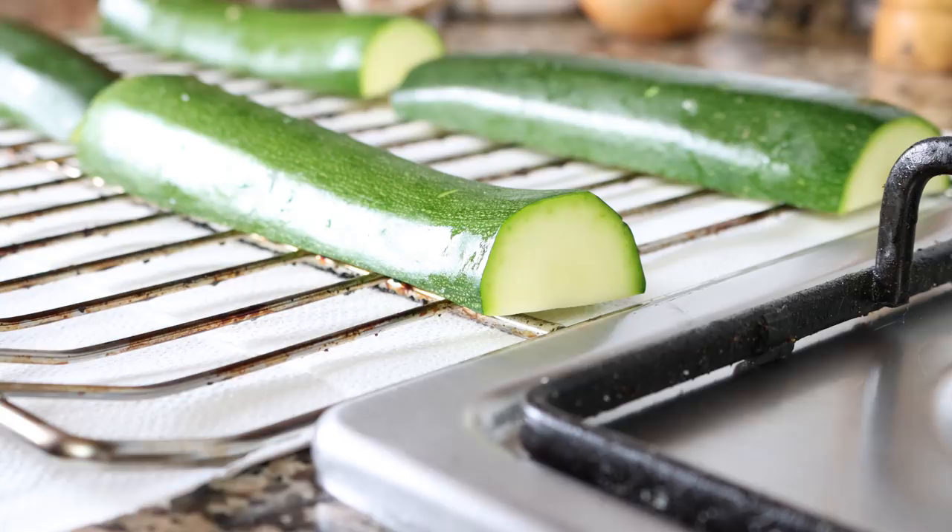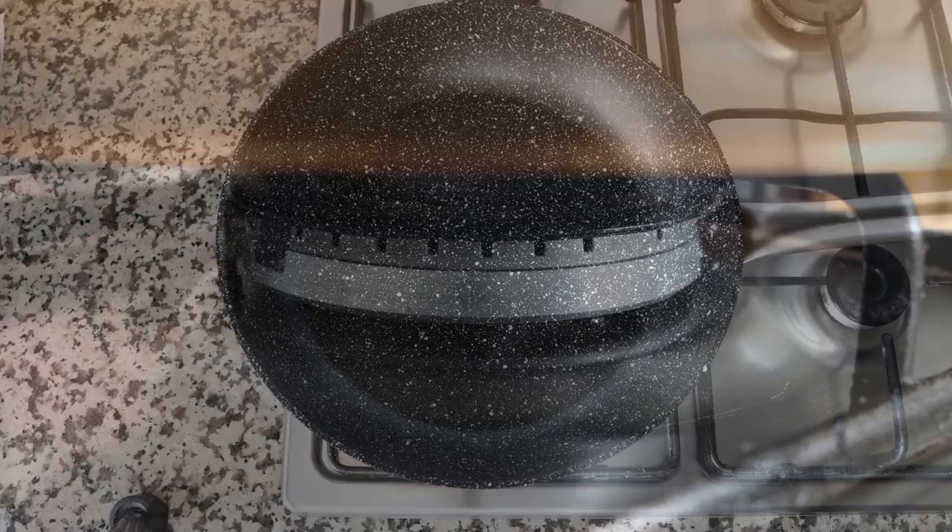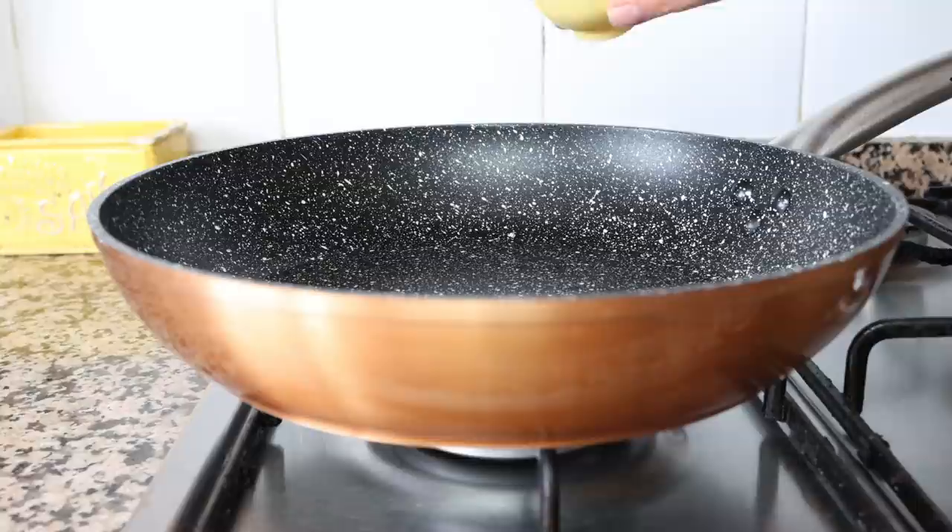While the zucchini is resting, let's start making our filling. I'm going to grab a fry pan, heat it with a medium heat, and add in two tablespoons of extra virgin olive oil, which is about 30 milliliters.